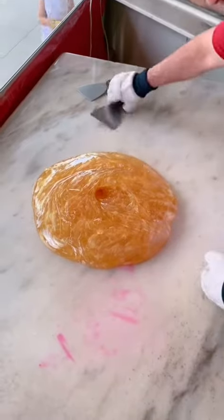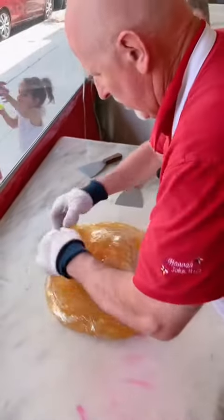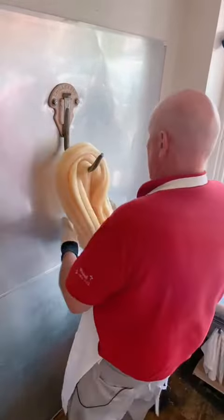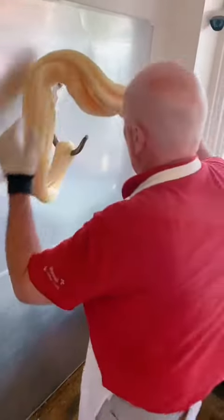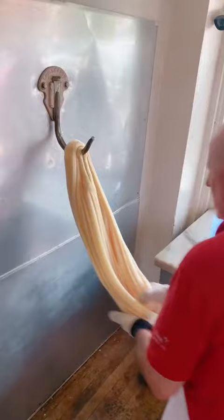And then we'll mix that in here, just like we did the color, but we're just going to mix the flavor in a little bit. You can see with each and every pull the color is going to get a little bit lighter and a little bit lighter — very similar to the way you might whip egg whites at home — and the color lightens up a little bit.